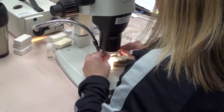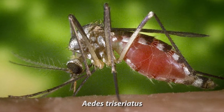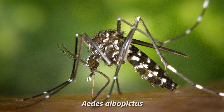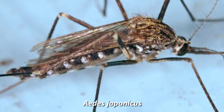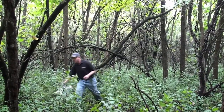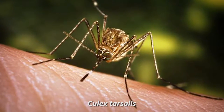We use the Succ-O-Matic as the primary surveillance tool for three disease-transmitting species, or vectors: Aedes triseriatus, the primary La Crosse encephalitis vector; Aedes albopictus, a vector of La Crosse encephalitis and several other viral illnesses; and Aedes japonicus, a vector of La Crosse encephalitis and West Nile virus. We also use the Succ-O-Matic as a secondary surveillance tool for Culex tarsalis, the mosquito responsible for most West Nile illnesses in Minnesota.